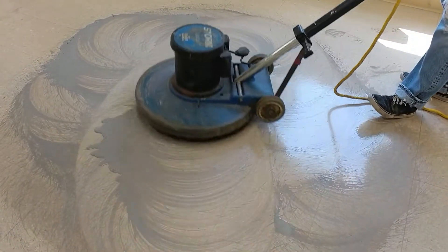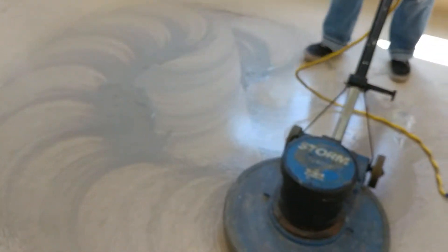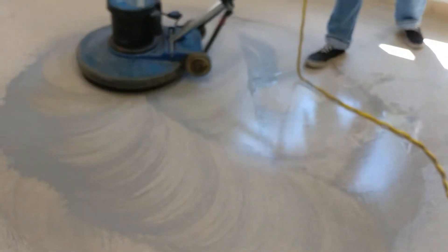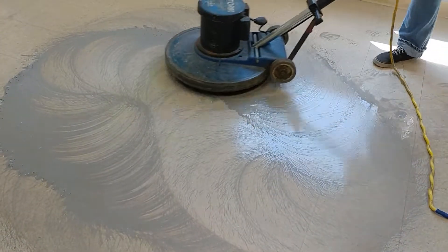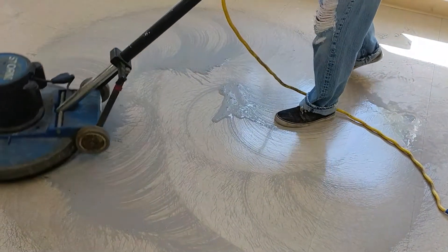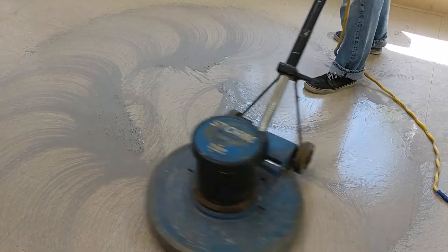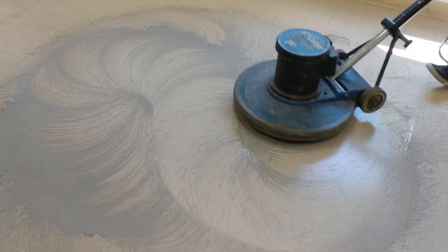So what we want to do is not so much get the wax up, because there's not that much there, but get the floor nice and clean — get all that dirt out of there — so when we do apply several coats of premium wax, this will look nice and you won't really be able to tell there was a lot of that damage. Hopefully the people that move in here next will have chair mats and it won't really be that much of an issue.